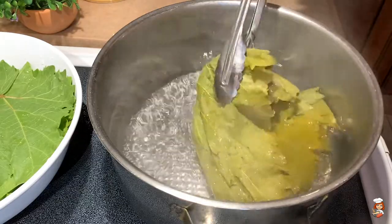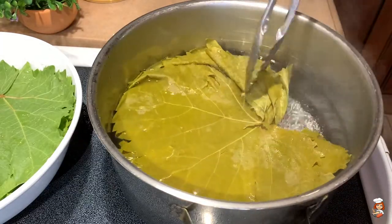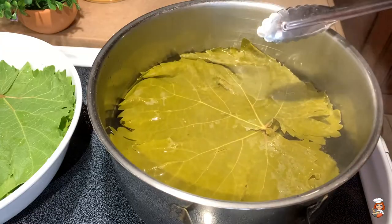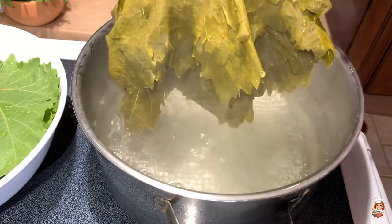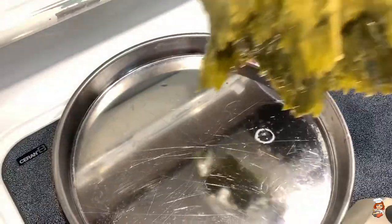Then I will turn them on the other side — see how they've changed color. They went from that deep green into this army green. I'll leave them here for another minute or so, then drain them a little bit and try to put them flat on another tray.